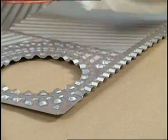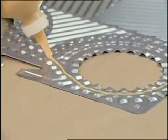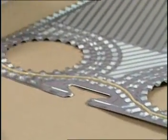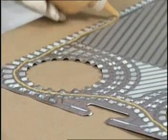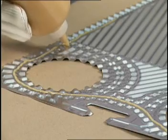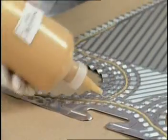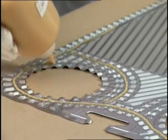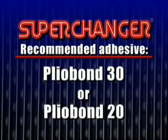Apply a uniform bead of adhesive in the appropriate gasket groove using a plastic squeeze bottle with a small hole to provide a bead of adhesive about one-eighth of an inch wide. Do not use a brush to spread the adhesive nor apply too much — excessive adhesive will cause the gasket and plates to stick together. The recommended adhesive is Plyobond 30. Plyobond 20 can also be used if Plyobond 30 is not available. Hardening cements are not to be used.